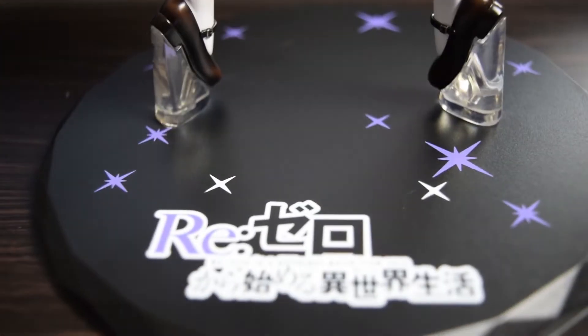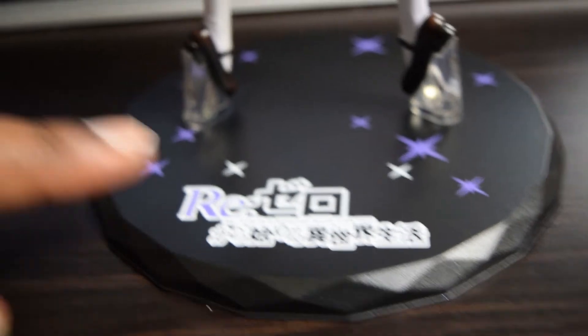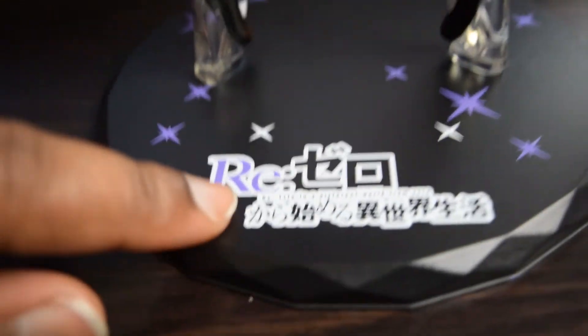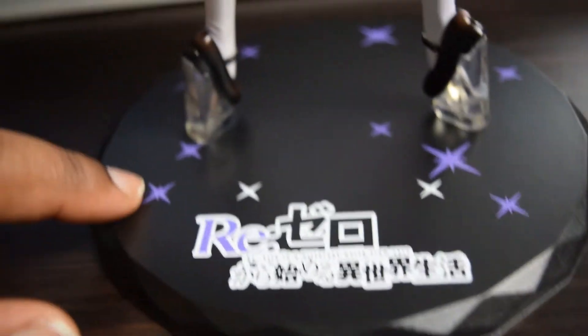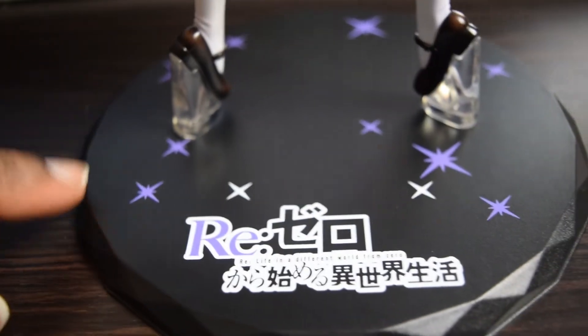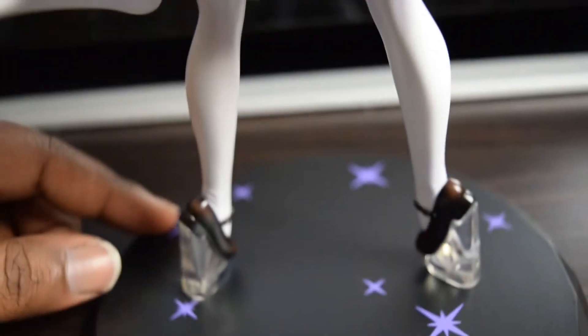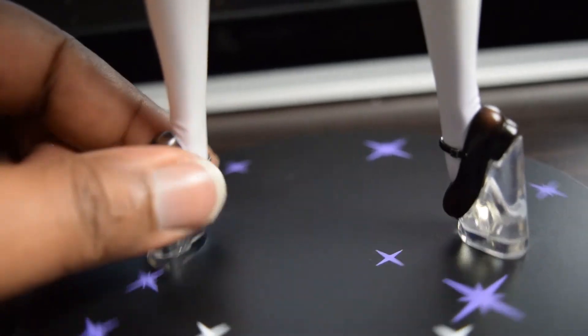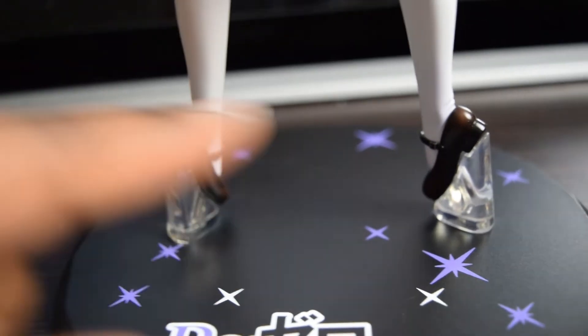You guys won't see much of that base, but here is the actual base for the figures. Nothing too crazy, it's not too big, which I'm happy about. It says from the anime, different world, from zero, and then some purple stars and white stars. It's really nice — it has a little shaping around the corners and edges all around. They do have metal rods sticking up, but they both have one.